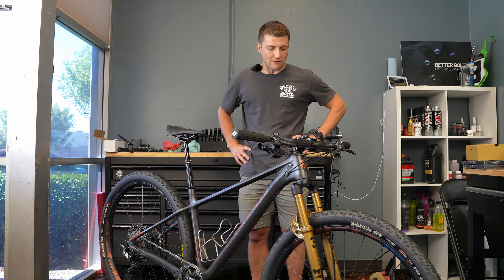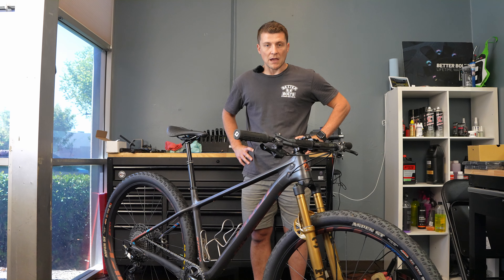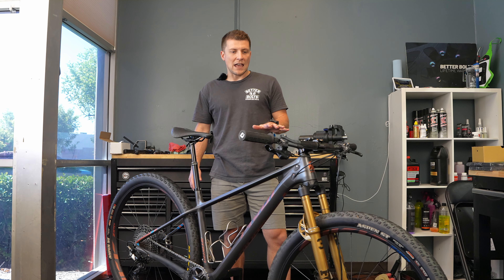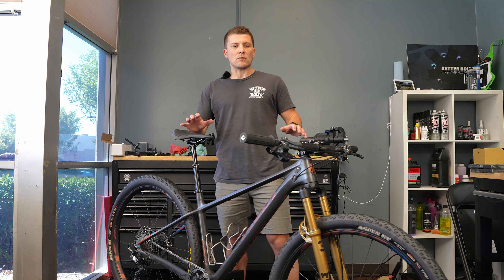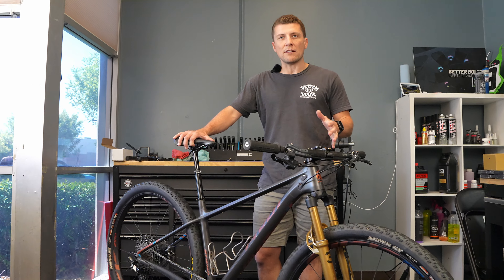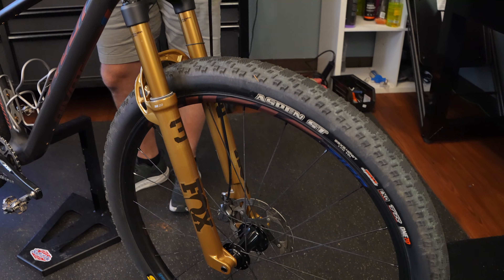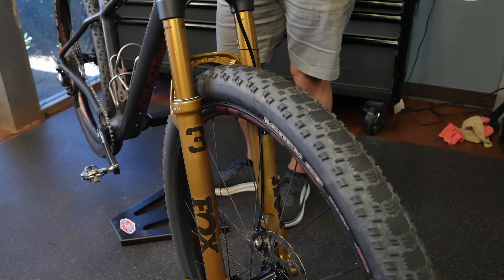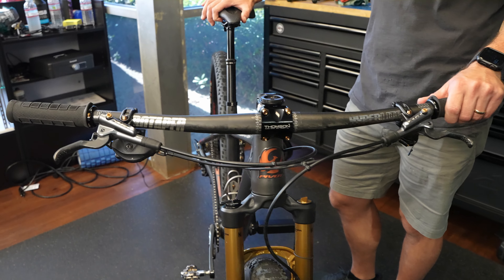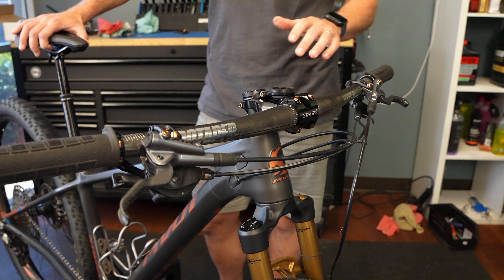I did the first couple of races on it, linked up with the guys at Fox, and this fork had just been released, so we went ahead and put it on. It dropped the bike from 120mm travel up front to 100mm. This bike was designed for a 100mm fork — I thought over-forking it would make it more playful on descents, but once I got the 100mm fork on, the bike felt much more balanced. It also dropped around 400 grams.